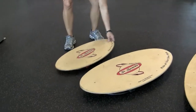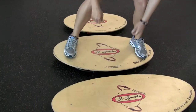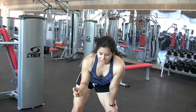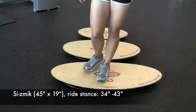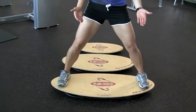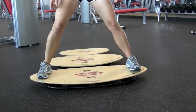So you can see the comparison — we jump from here, to here, to here. And then this is actually an older seismic demo board. This one's actually two inches shorter than our normal seismic that we sell. Our normal seismic is 45 inches by 19, so this one's 43. Look how wide my stance is. Can you imagine holding your position like this and moving those hips? This one takes a lot out of my legs.